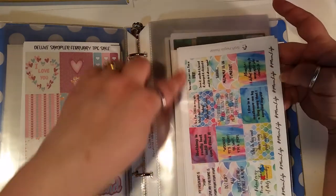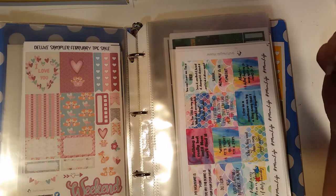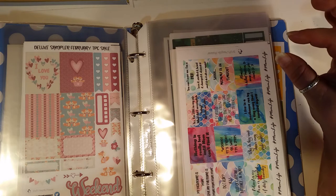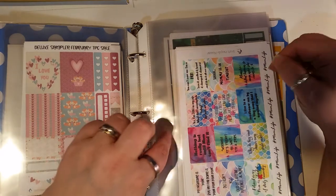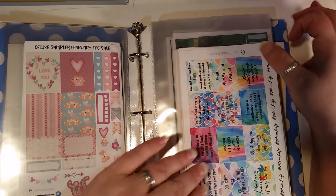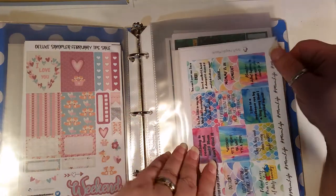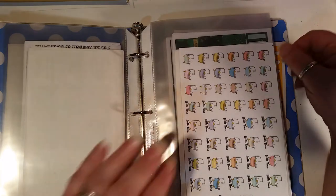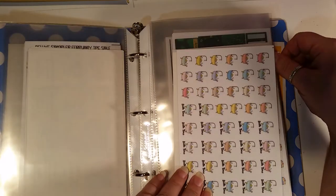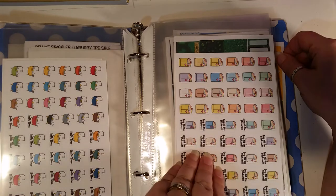Then mom life, because my PR girl sampler for Craft Penguin Planner this quarter is built around mom life. As a mom, my kids have me running ragged and so many of these on here pertain to me on a day-to-day basis. Love them. Then we have bath time in two different colors — a pastels version and a solids version. And then happy mail and 'buy all the stickers' in two different colors.